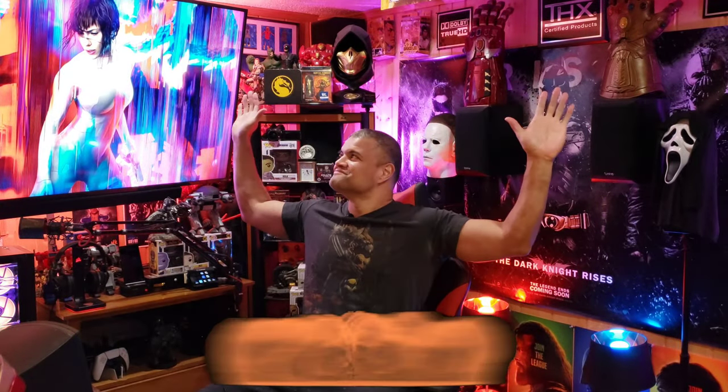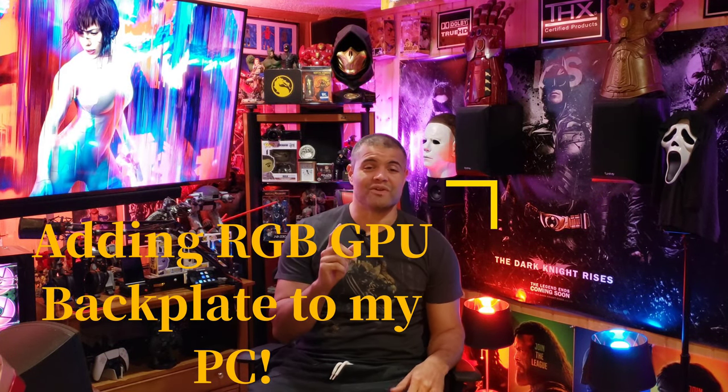What's up guys, it's Raf in the Raf Cave. Welcome back to another unboxing and setup video. This is going to be a video for my PC, which I love dearly. After adding fans, LED strips, and M2 memory, there was still something missing. Looking at my PC, that GPU plate on top looks a little rough — a lot of circuits and little things going on up there — and it wasn't really gelling with the interior.